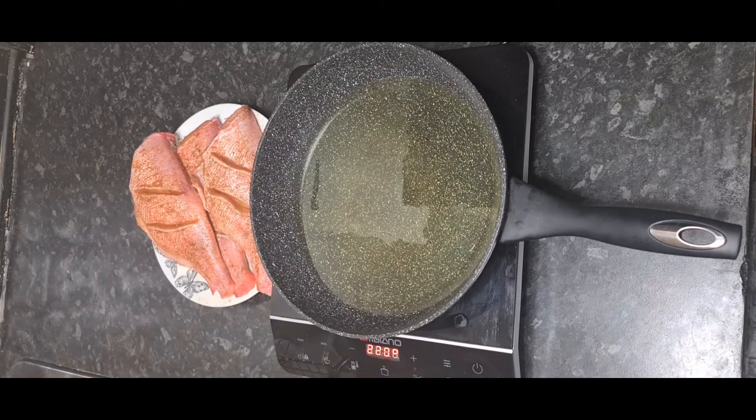We're going to sauté all our onions and pepper. As you can see, I've also added a bit of fresh thyme.